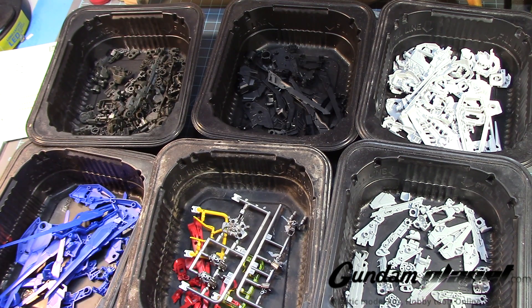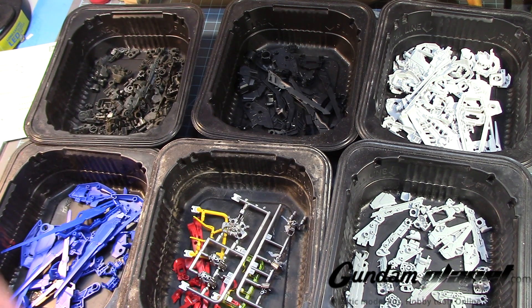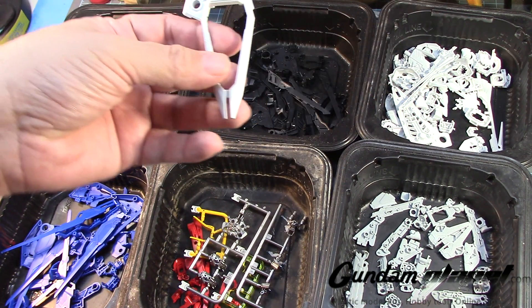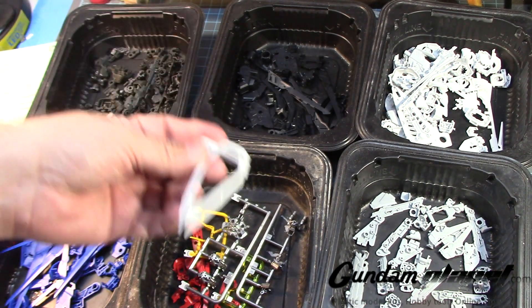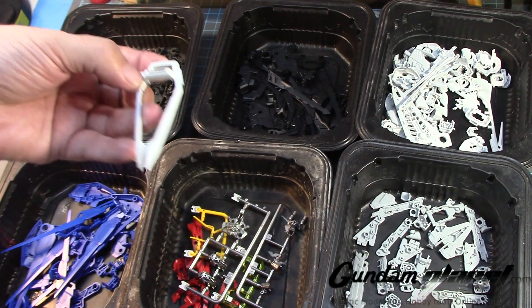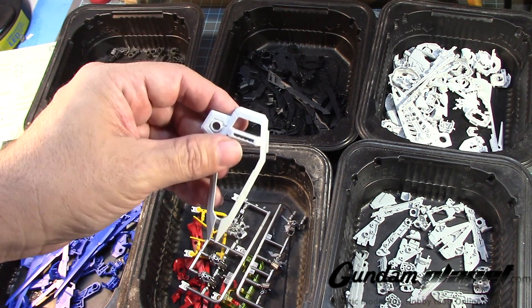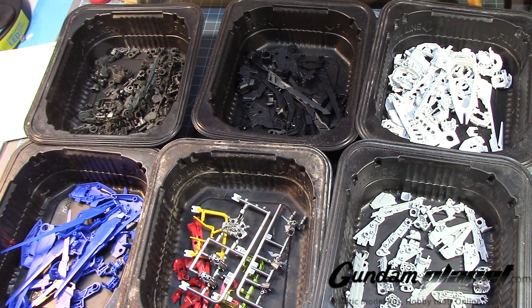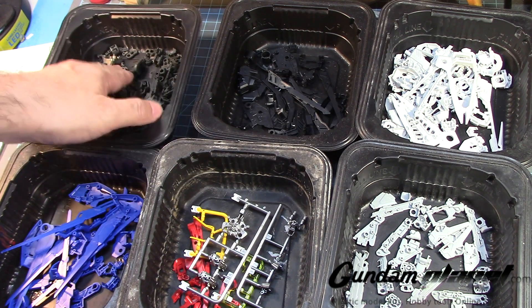Anywho, here it is. I'm surprised — looking at all these parts, there are very few that are going to take a lot of time to clean up. But there are a lot of parts, which surprised me. The size of the shield is almost similar to that of a high grade or real grade, which I do have. I think this could be around the same size, maybe a little different in another way — I'll definitely use it for comparison.